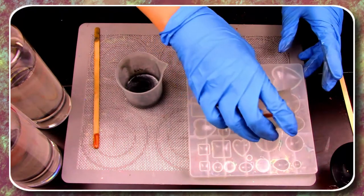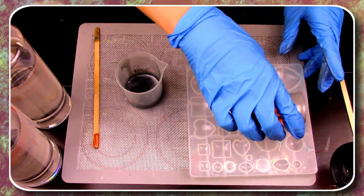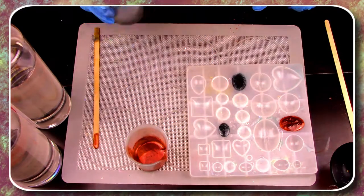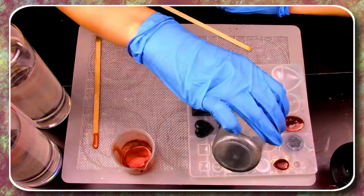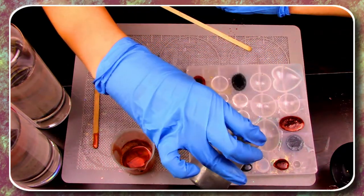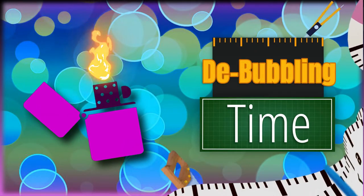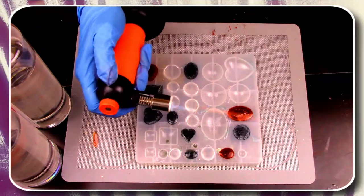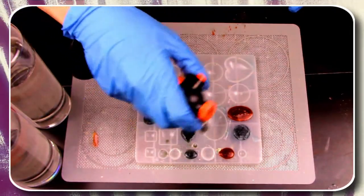Once you're finished making your new mixture, pour them into the mold in whichever shapes you'd like. Once you're finished pouring, just wait 10 minutes and then it's time to de-bubble. Grab your small torch and lightly brush the flames over the resin. Make sure not to hold the flame in one place too long or it could potentially warp the resin.